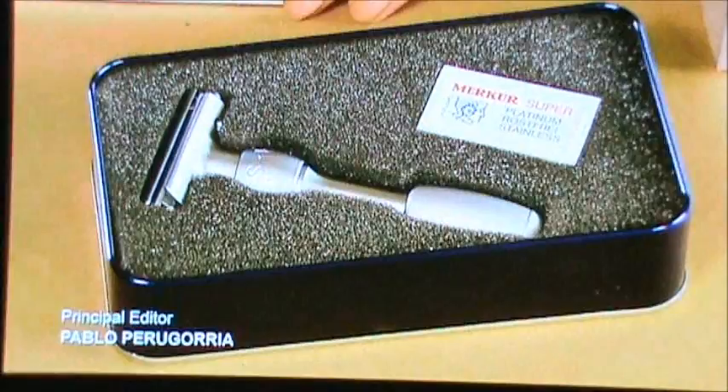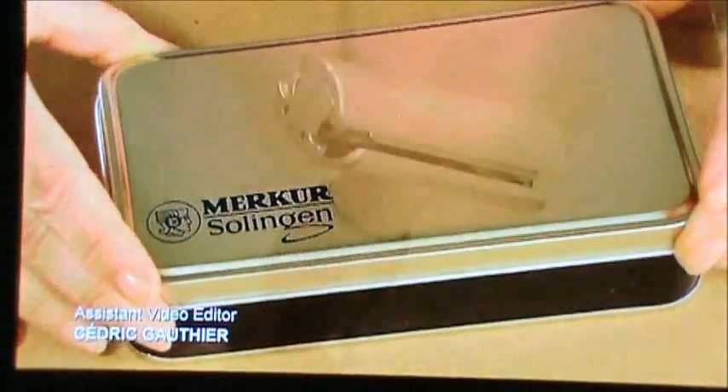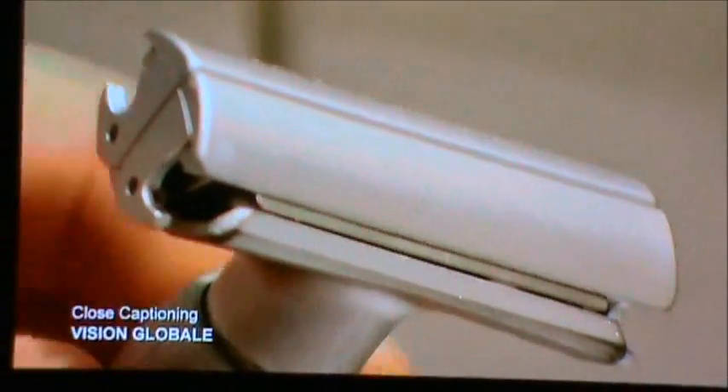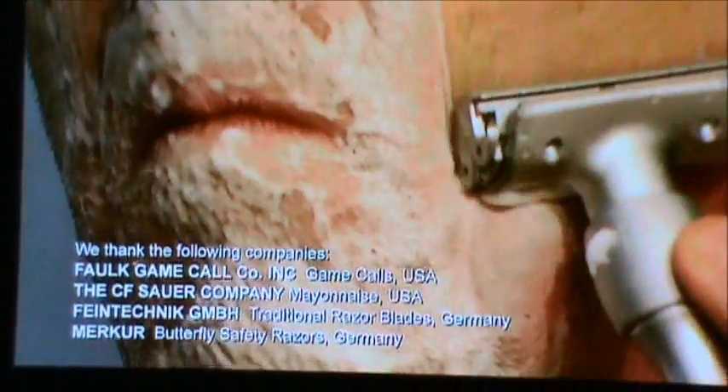Finally she tests the handle and screw rod mechanism that opens the butterfly flaps and confirms they're fully functional. It's taken about 20 minutes to produce this butterfly safety razor. With regular cleaning between blade changes, it should last for many years — good thing, because there will always be a growing need for this reusable shaving tool.